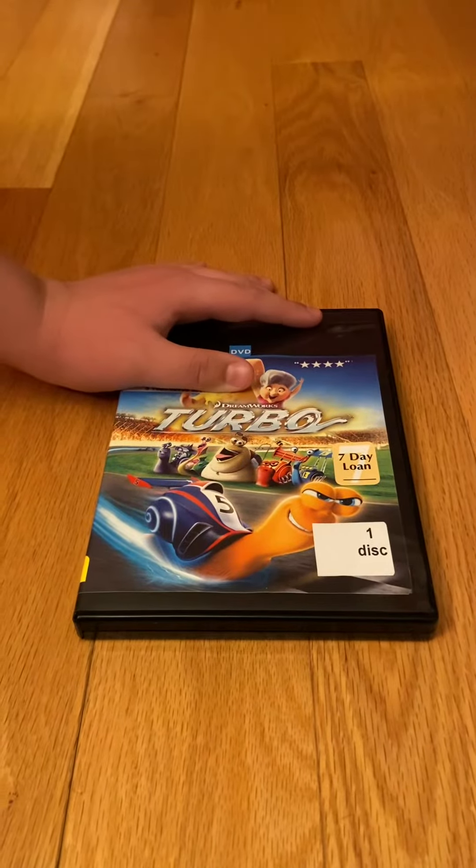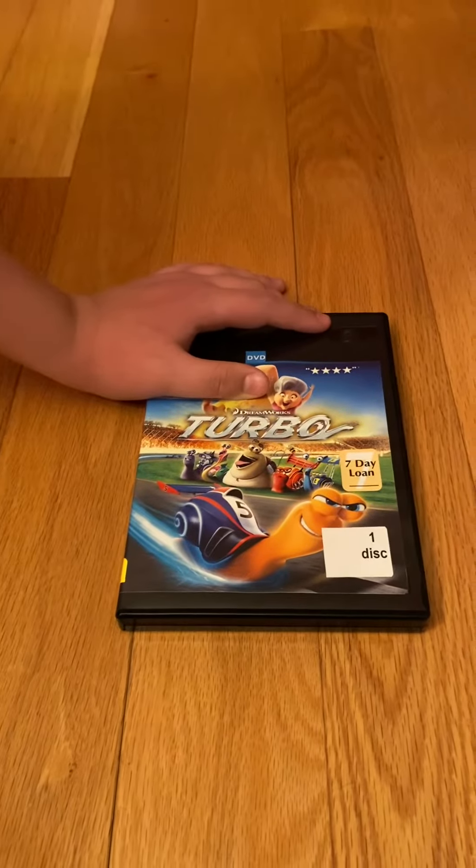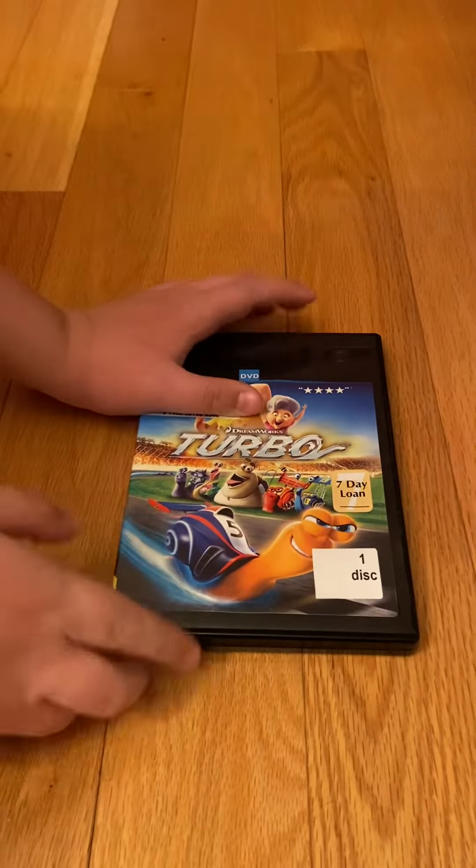Good evening everybody, Smith Media and Co here, and tonight I'm doing a review on DreamWorks Animation's Turbo. This film was never released on VHS, but I do have the original 2013 DVD with me.